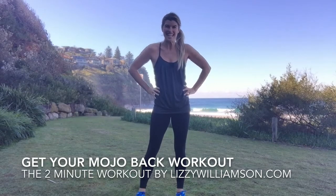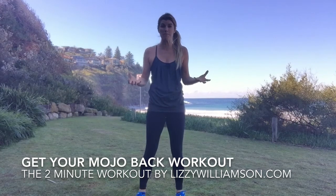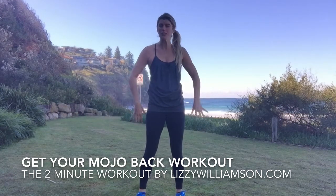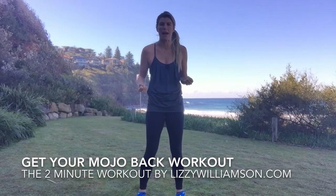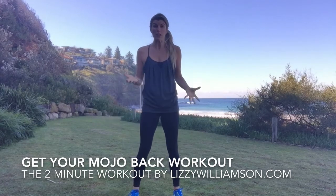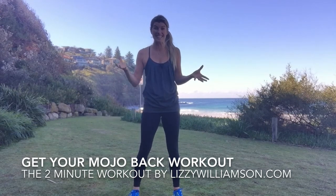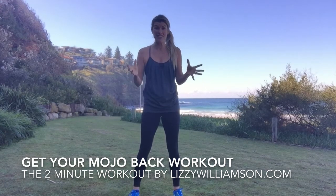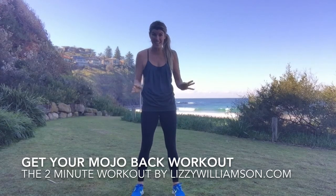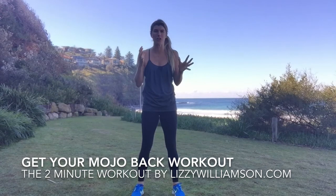Hi, it's Lizzie Williamson here. You know there are certain moves that you can do with your body that have a real impact on how you feel. The moves I'm going to show you are really great to get your mojo back, to get you grounded — that feeling of strength and empowerment. One of the women who comes to my Mommy Got Her Body Back group fitness classes in Avalon says this move is one of her favorites. Not only is it awesome for leg toning, but it's just the way it makes her feel, which is so, so good.